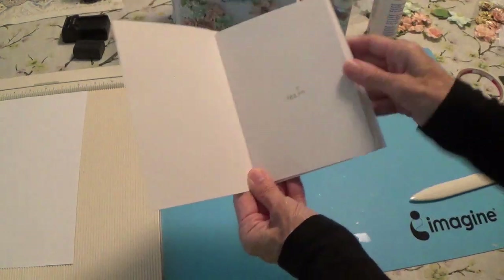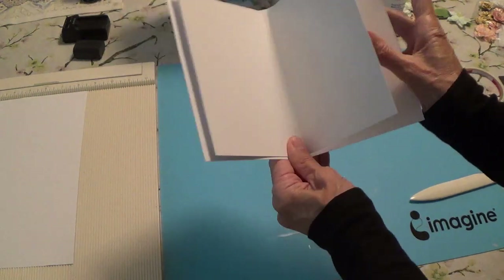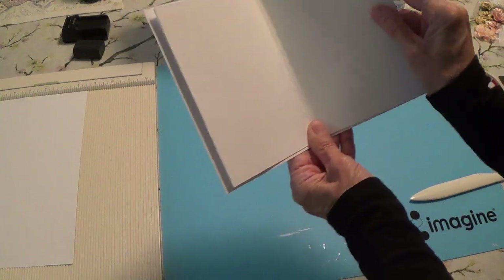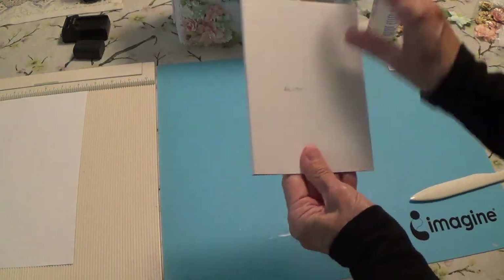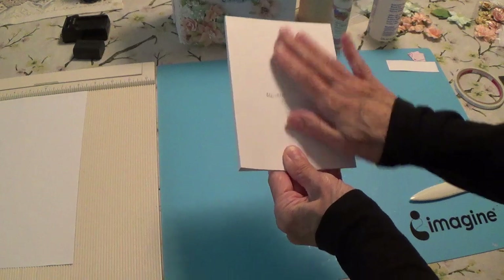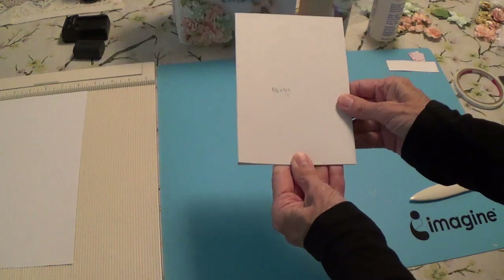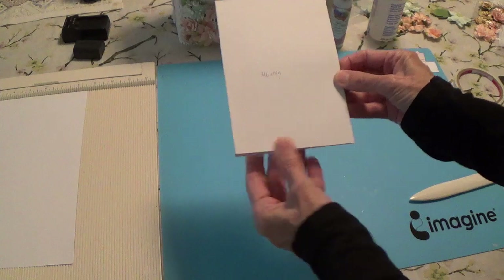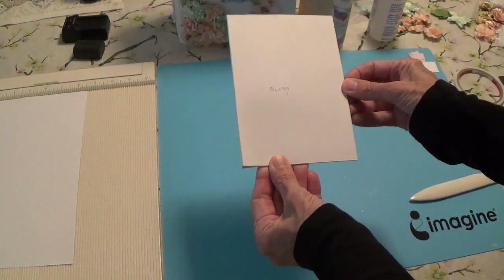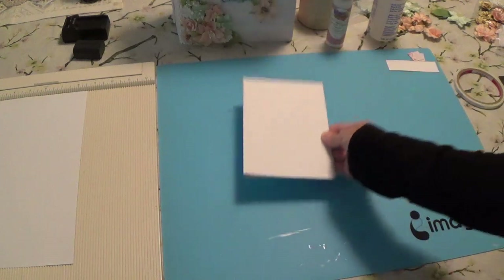So now we have a little folio where we can place all our pictures. Now all we need to do is find the decorative paper that we're going to put on these. You're just going to measure it to fit and use your scraps - we have plenty of leftover scraps. I'm just going to go through mine, pick out which ones I want to use, and glue them to all the pages. Then I'll show you what mine looks like when I have them all together.